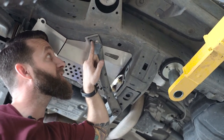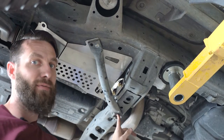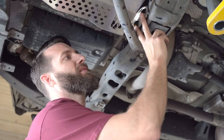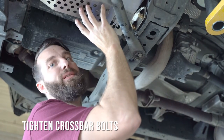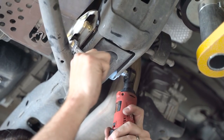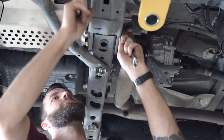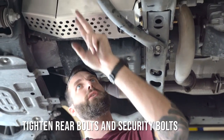We're going to go ahead and put a second security bolt in loosely, and then put our second factory bolt in here. With these in loosely, our next step is to tighten our crossbar bolts which will pull our shield back into position. Then we will tighten the four bolts on the support, and finally tighten our rear bolts and security bolts.